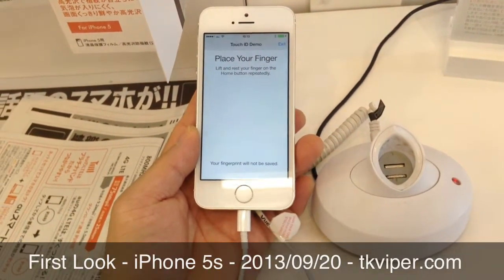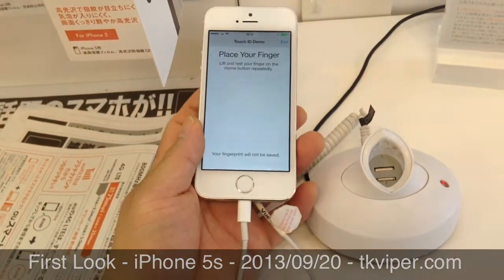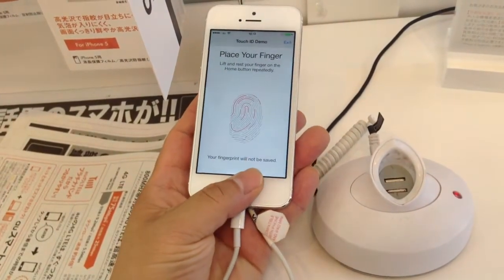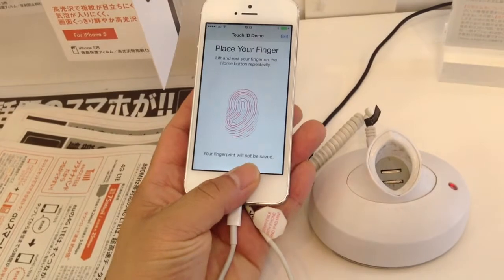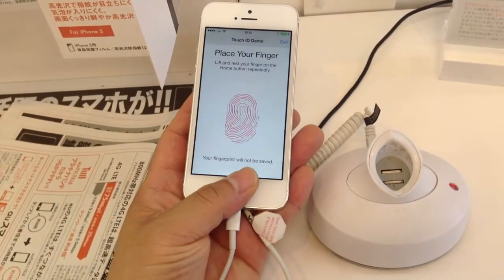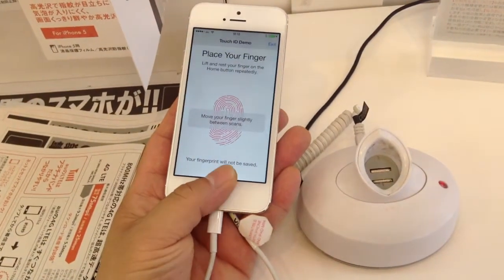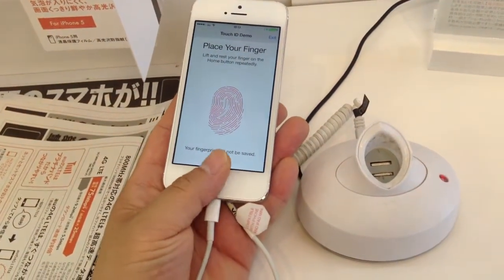Hi, this is TK Vibratech, and today we're going to look at the new iPhone 5S and its new Touch ID sensor. It's a fingerprint scanner. Now we're running a Touch ID demo app, and all you have to do is tap repeatedly, and the iPhone will create a mathematical representation of your fingerprint.